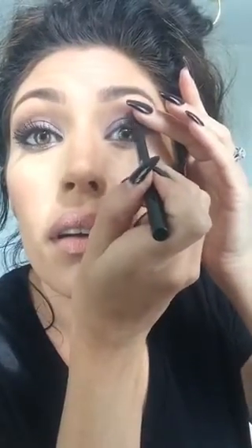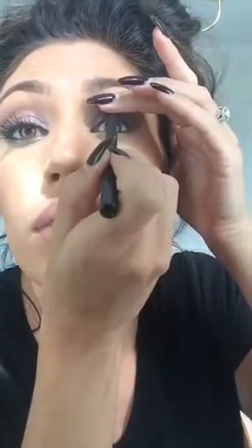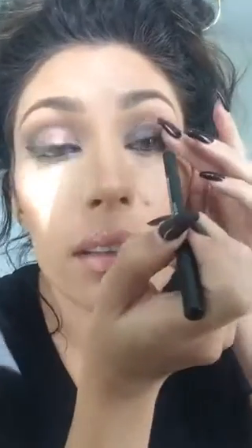I'm going to curl my lashes — you don't have to do this, but I do because my lashes grow upward and don't flip up on their own. Guys are always blessed with the nicest lashes and they don't even need them. My husband has great eyelashes, and my little cousin Camden has amazing eyelashes — they look like fake ones.